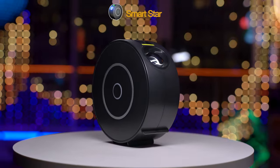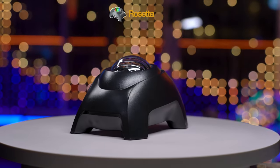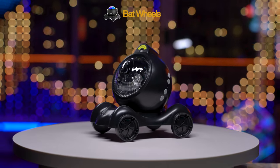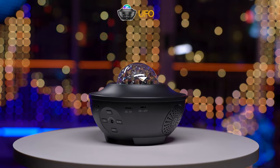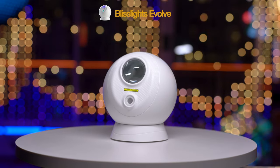Today I'm comparing the Smart Star Projector, the Astronaut Projector, the Rosetta Projector, what I like to call the Bat Wheels Projector because it kind of looks a bit like a Batmobile, the classic UFO style projector, and lastly the Bliss Lights Evolve.